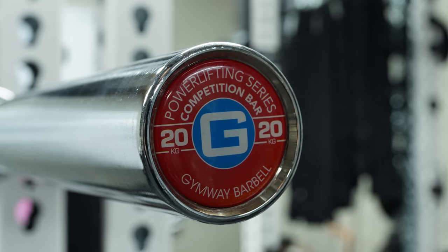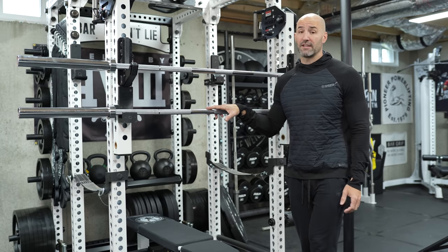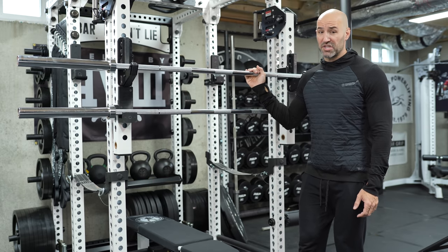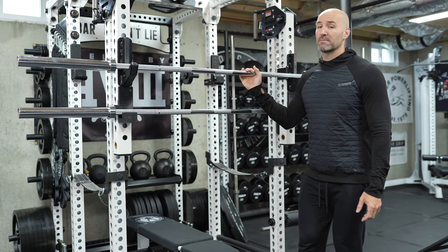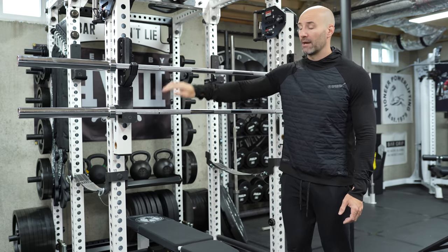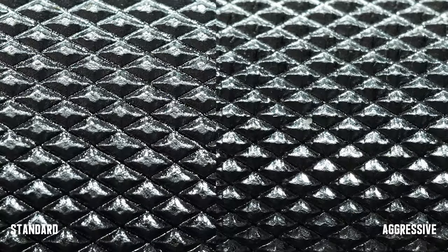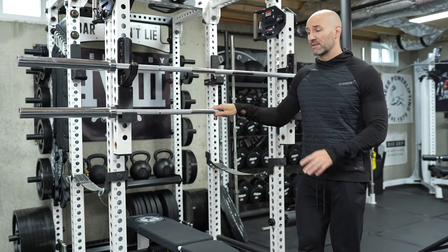Let's talk about the barbells first. These are their competition powerlifting bars, competition meaning they meet IPF specs. So you're going to have some standard stuff in terms of the length of the bar, where the knurl marks are, a center knurl. You'll also notice that this one weighs 20 kg instead of 45 pounds, but all pretty standard for any competition bar. These bars are coated in chrome, and although there are two, all the specs for the most part are identical, except the top bar has standard knurling, the bottom one has aggressive knurling — about a 0.2 millimeter difference. It has a passive center knurl, so if that's important to you, that might be a selling point.